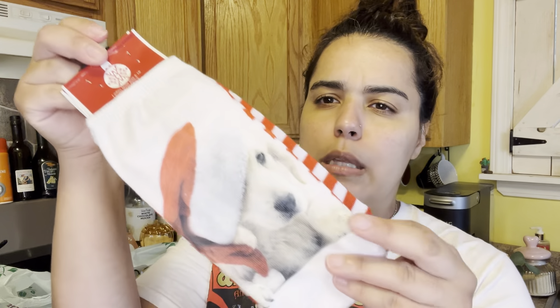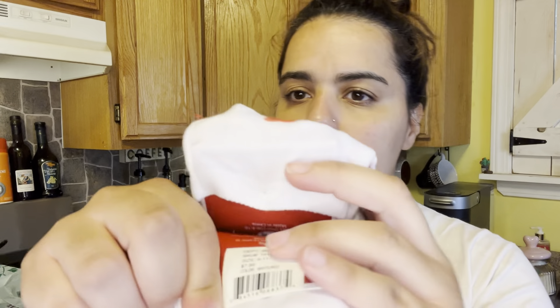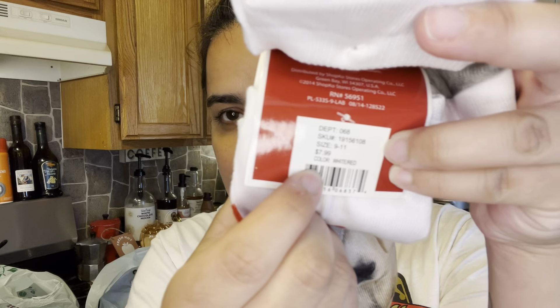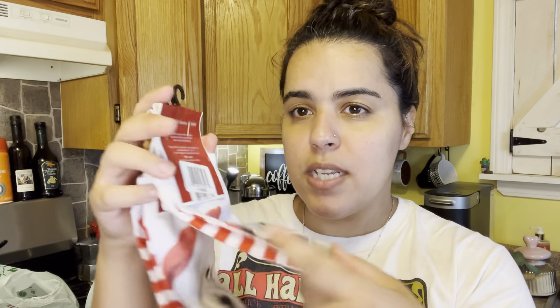They also had tons of socks! Look at these — so cute. It's like a dog with a Christmas hat, and both sides have the dogs on them. This pack brings two pairs — and it says $7.99 on the tag, but at Dollar Tree I got two packs for $1.25! I'm gonna give one to my oldest and keep one for me for the holidays.